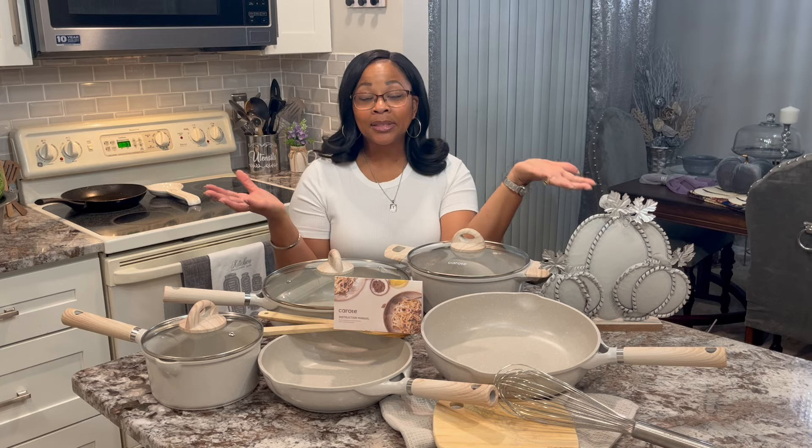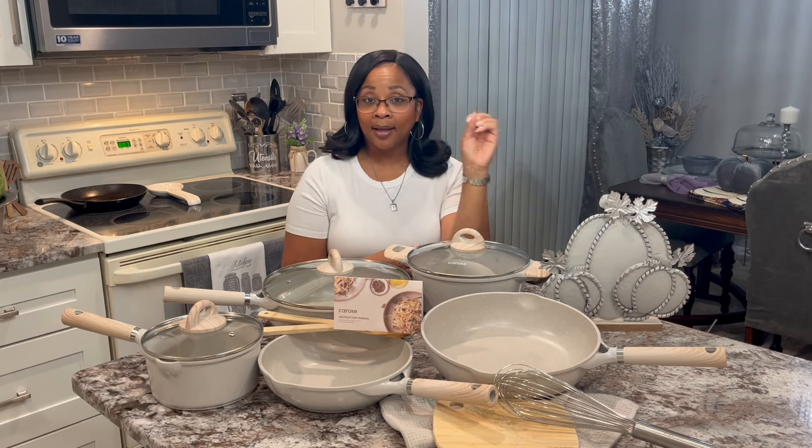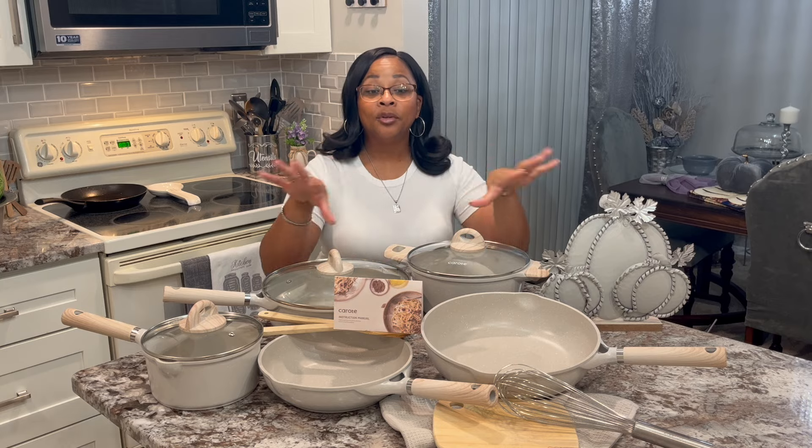If you are interested in this, go down in the drop-down description box below and check it out. And let me show you this up close.